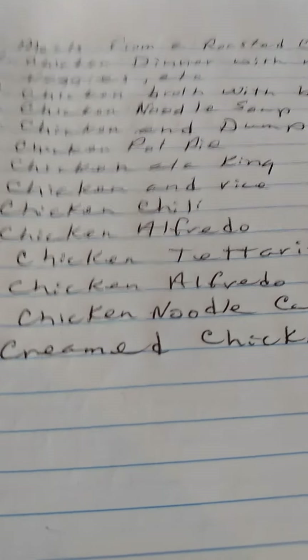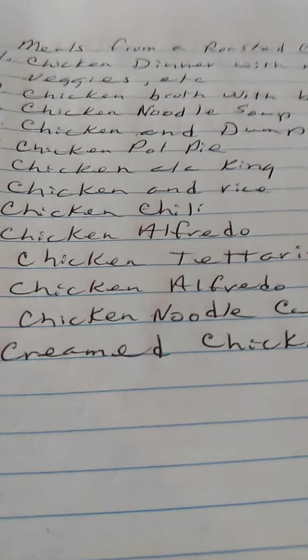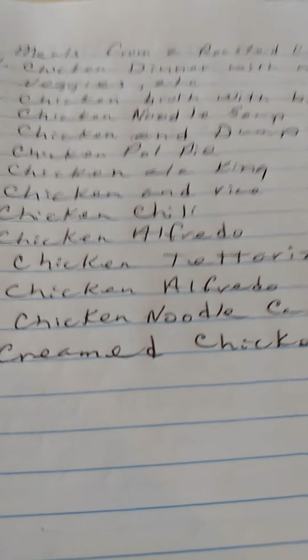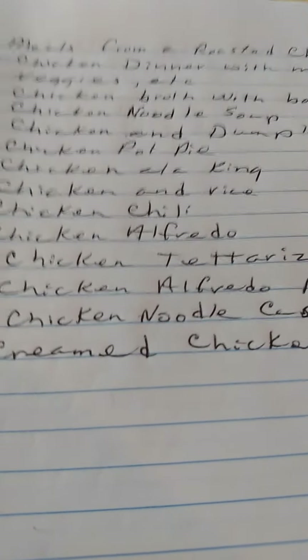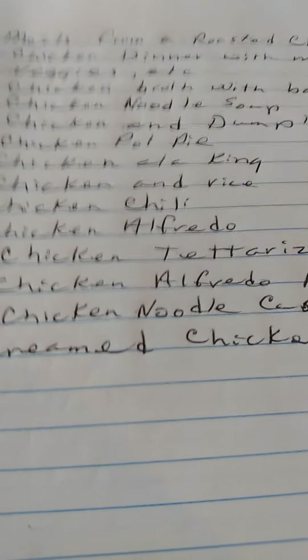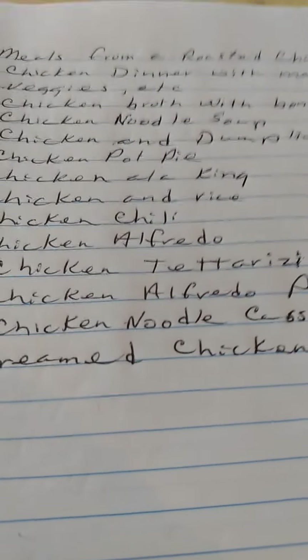Remember to add a teaspoon or tablespoon, or the juice of vinegar, to your chicken bones when you're making the broth, because it will bring out more nutrients from the bones. Also, when you get the bones down to bare bones, if they're soft enough you can grind them up and use them in your garden for bone meal.